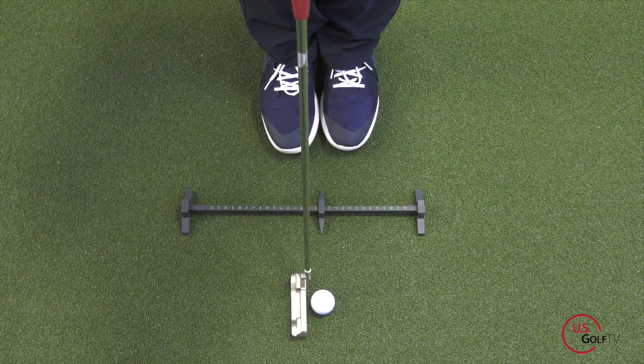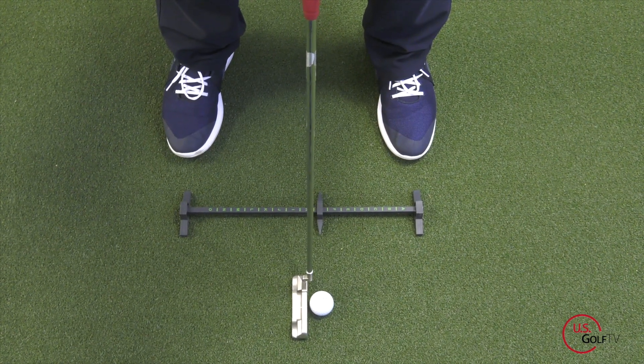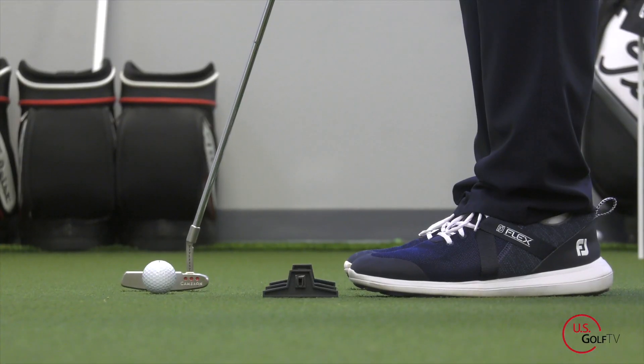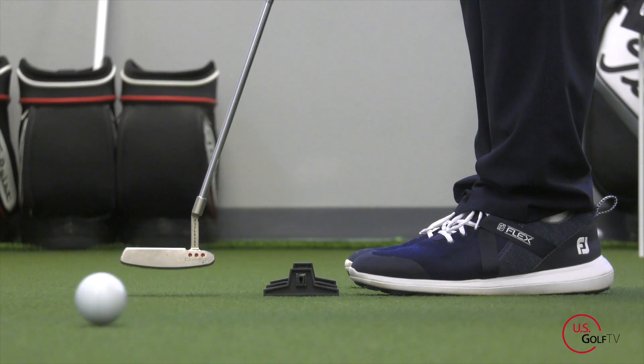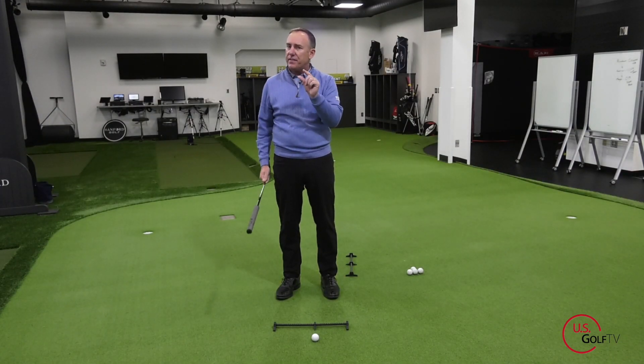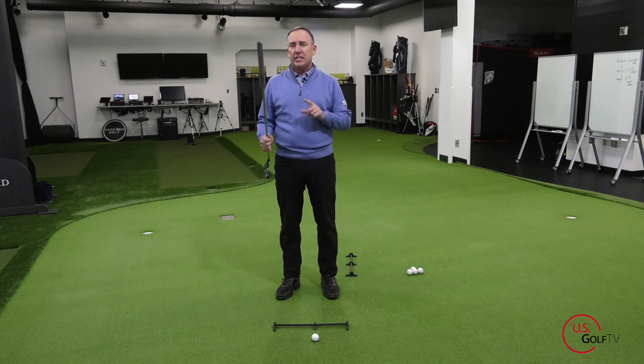When we address the golf ball, I'm a believer that when we putt we want to have the ball ever so slightly forward of center. When we come in contact with the ball, we want the putter to be working on an upward motion — very, very slightly, maybe like a half a degree to one degree. That's what we have found works for the best roll for the golfers that we've tested.